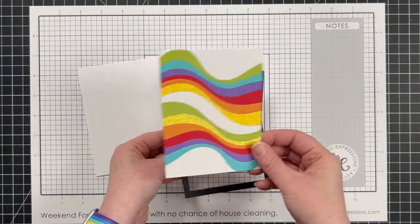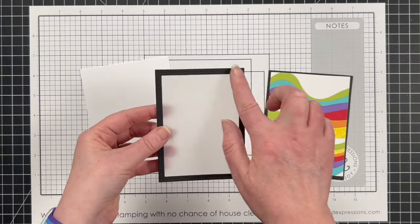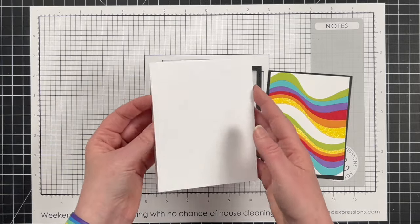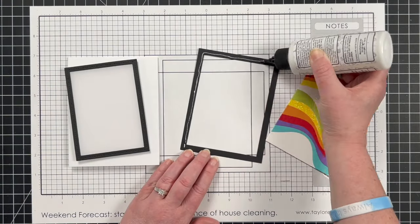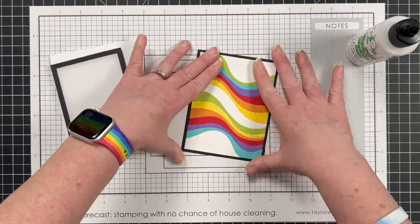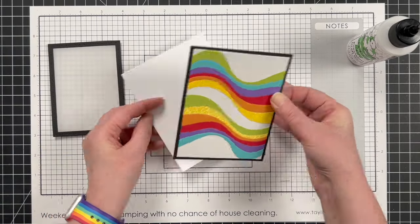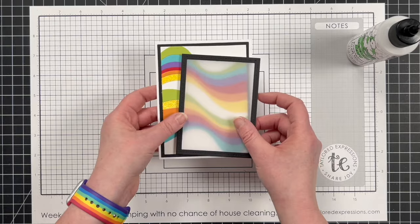For the next card front, which uses the double rainbow piece, I created an Oreo mat using the second from largest A2 layer stacklet, and from the center of that I used the second largest frame and frame die to make a frame, which I put some vellum in the center of. For my rainbow piece, I used the third from largest A2 layer stacklet to cut it down. I added the Oreo mat to the rainbow piece and added that to the front of a top fold Sugar Cube card base. I put foam sticky strips on the back of my frame, and because I'm going to add a little bit more foam later, I'm going to set the frame and the card front to the side.